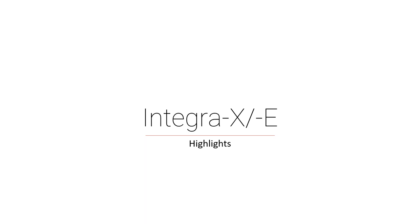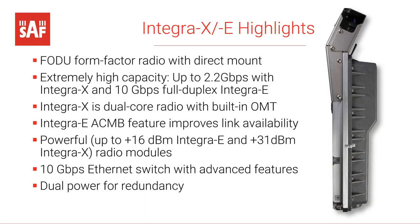Jumping into the highlights of both products and what's common between them: first of all, it's a full outdoor unit, exactly as shown in the picture on the right. It has a direct mount to the dishes that are adapted to the product. The capacity for Integra X ranges up to 2.2 gigabits per second, and for Integra E it goes up to 10 gigabits per second — that's full duplex speed. Integra X is a dual core radio in a single enclosure and also has a built-in OMT.